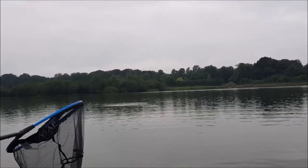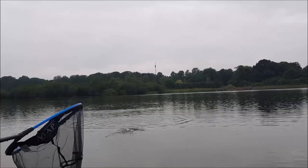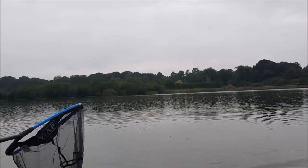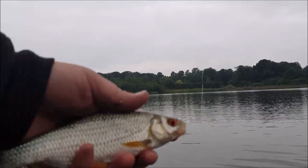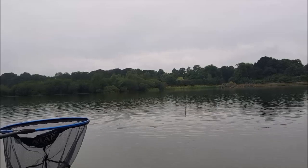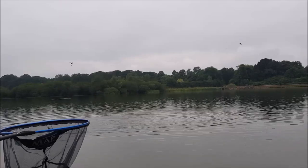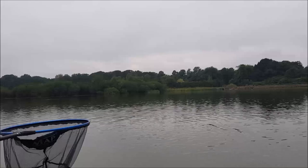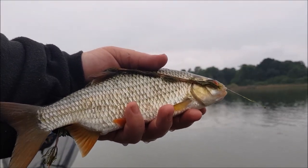I've just changed over to a piece of corn — instantly got a better fish. I'm getting a bite a chuck on maggot, but feeding the odd grain of corn and constantly every cast feeding hemp. I can't risk knocking the side tray today because everything will go in and we don't want that. So I've moved over to tares — a bite straight away. What has been noticeable is the corn and the tares have both picked out better fish. There we go — a cracking fish on hemp and tares.